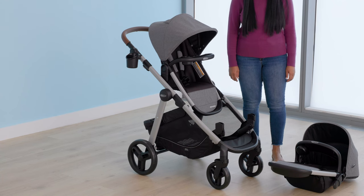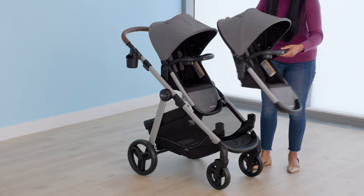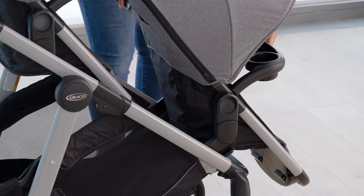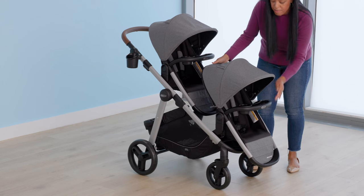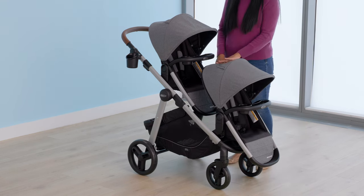To attach the toddler seat, place the seat on the mounts until they lock into place on both sides of the stroller. Check that the toddler seat is securely attached to the stroller by pulling up on the seat. The toddler seats can be attached facing either direction. See your instruction manual for a list of approved combinations.